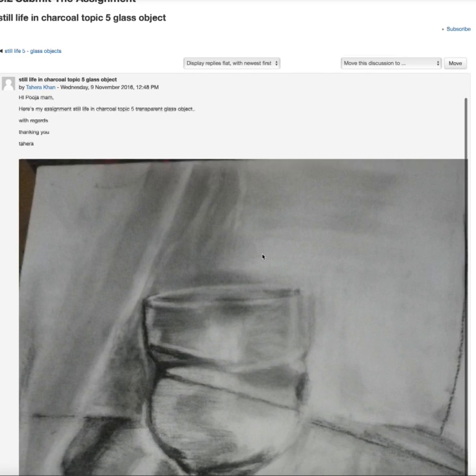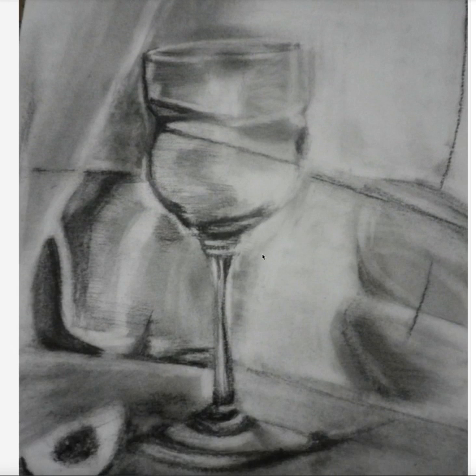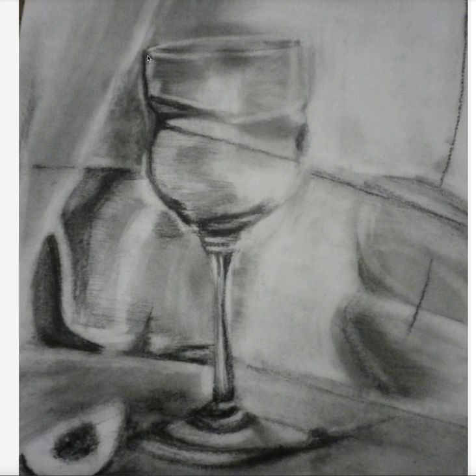Good work with the transparent glass — the shading part is fine, I could feel that this is a glass object. There is a bit of struggle here with the drawing, I see. So when you have glass with very curvy or different shapes or edges, what you could do is at this point take your ruler.